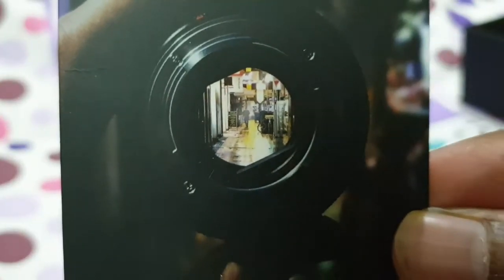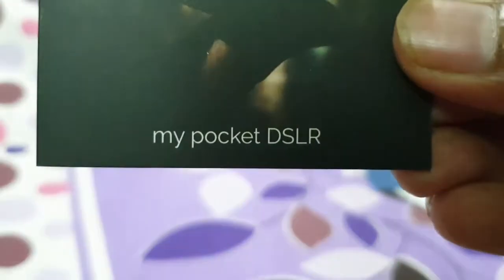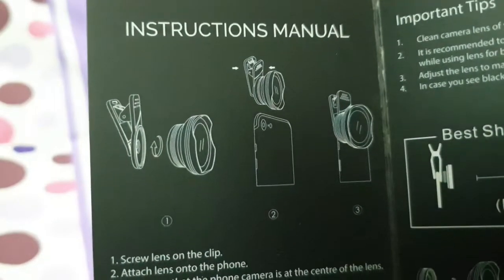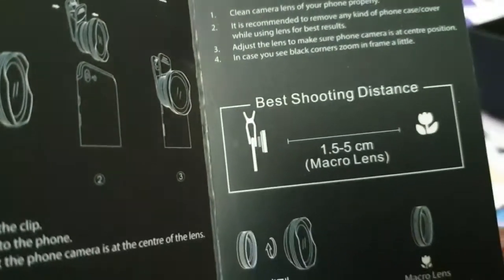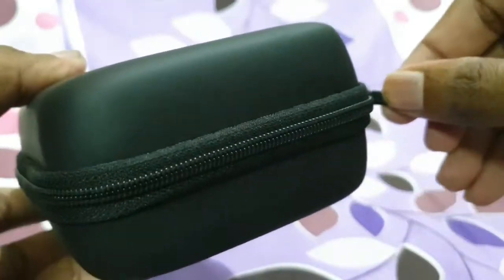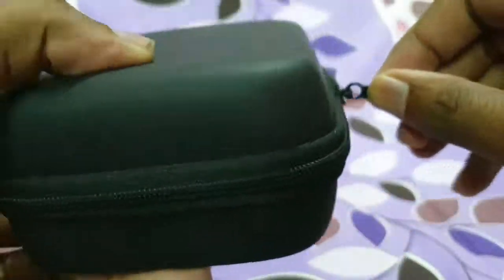Yes, finally the manual — my pocket DSLR, the SIGNI 2-in-1 Pro Lens Kit. The instruction manual is included, along with the wide-angle, phone, and macro lens details. Let's open it and zip it open.